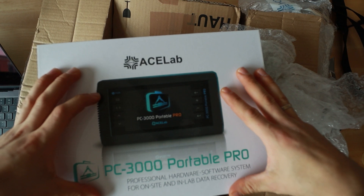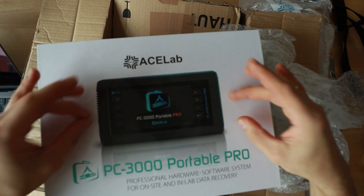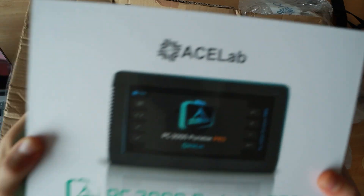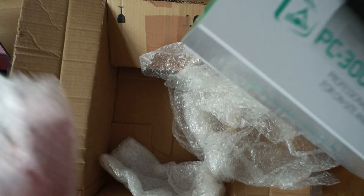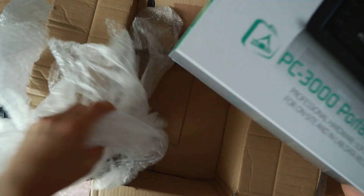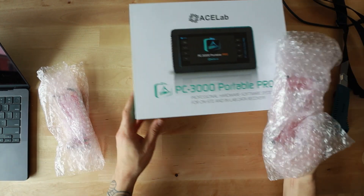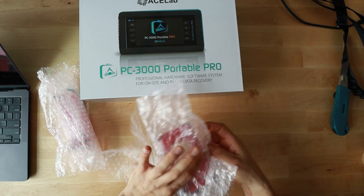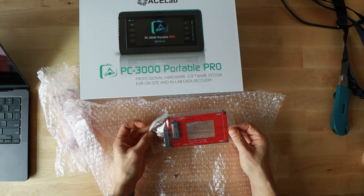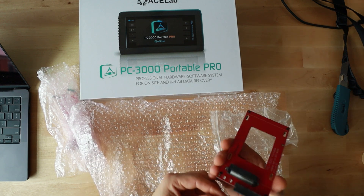I didn't get a fancy box with this purchase, but I have my old box that I can use — same dimensions, so it'll fit just fine. First, let's have a look. This right here is the SSD U2 adapter, for enterprise-level SSDs with the U2 interface.